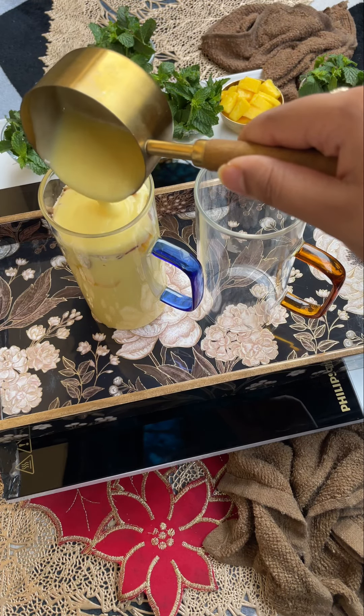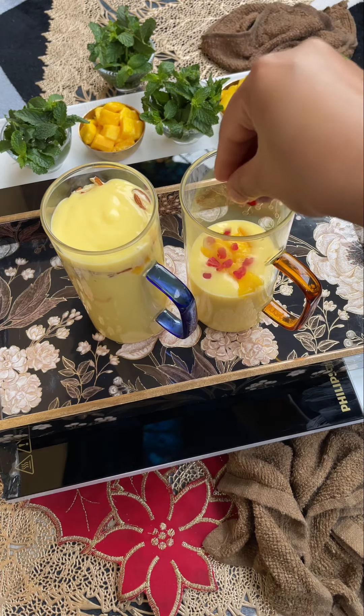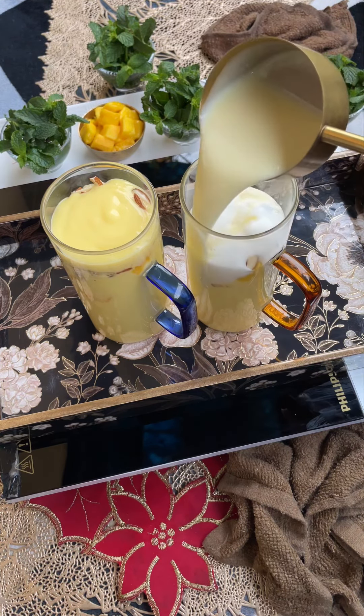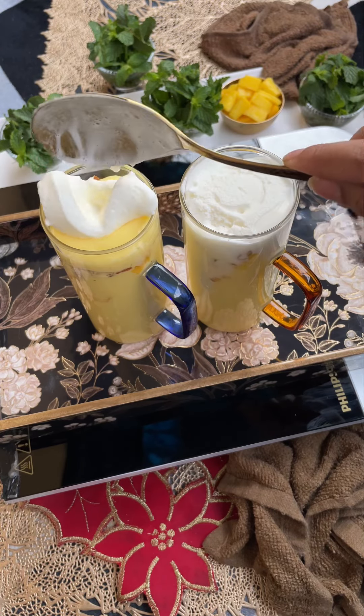In the first glass, I have already done it. In the second glass, you have to add mango pulp, add mango pieces, fruity, colorful dry fruits. Last, I have to add ice cream on top.